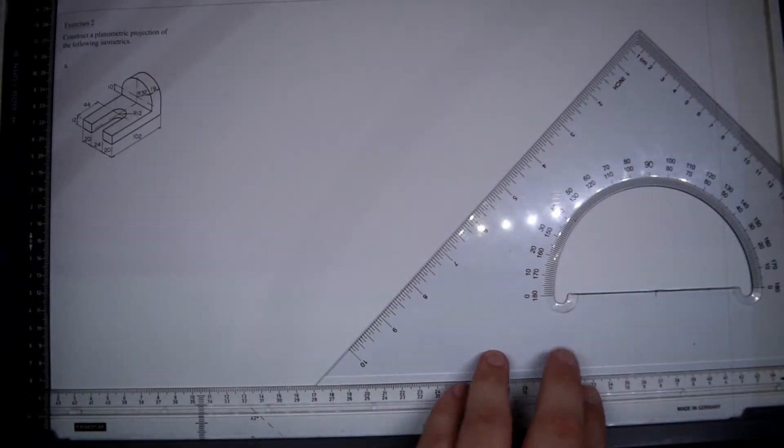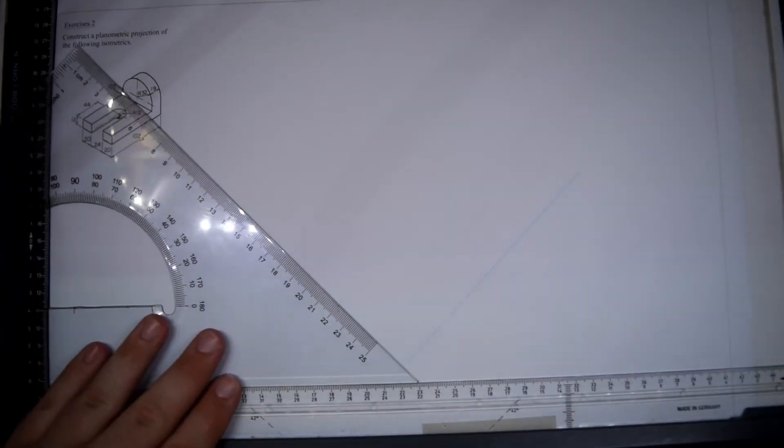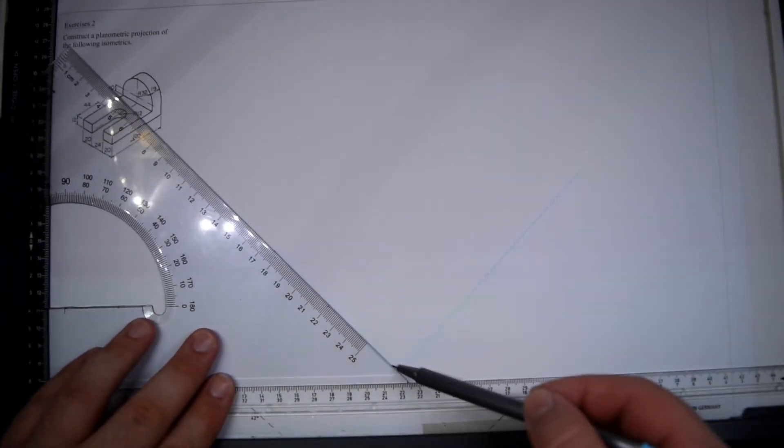In this example, we will do planometric projection, but with a round shape. First, we start with our given dimensions, as per usual.